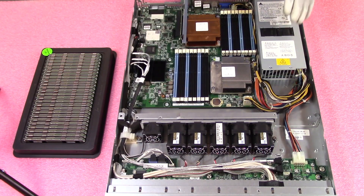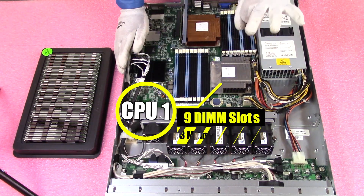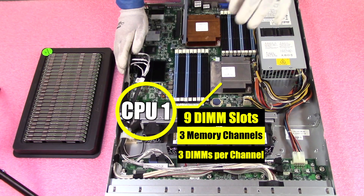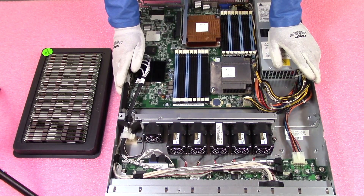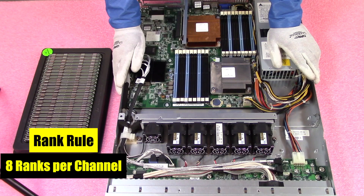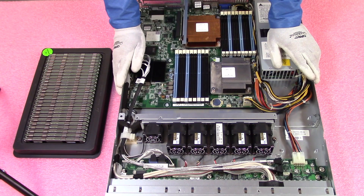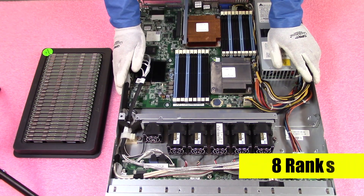CPU 1 controls the nine DIMM slots on this side. There are three memory channels for the CPU, and each memory channel has three DIMMs per channel. This is very important because of the rank rule. The rank rule states that you can only have eight ranks or less per memory channel. A 32GB DDR3 module is quad ranked, so if you try to install three of them in one channel, you get 12 ranks — over the limit, and it will throw an error.